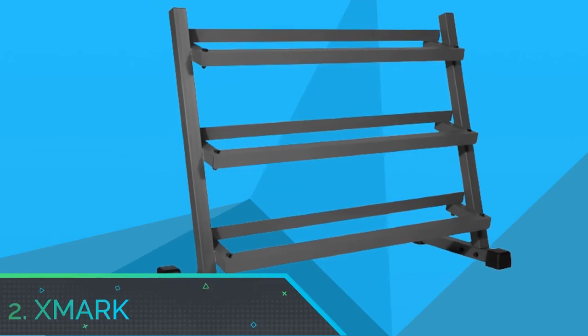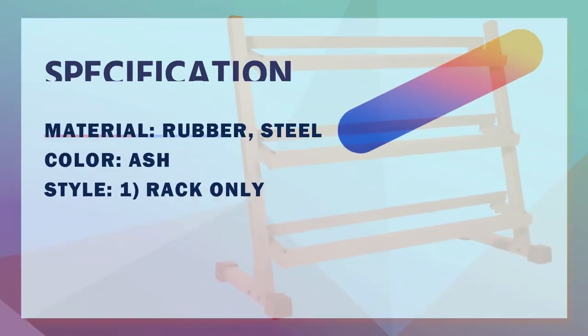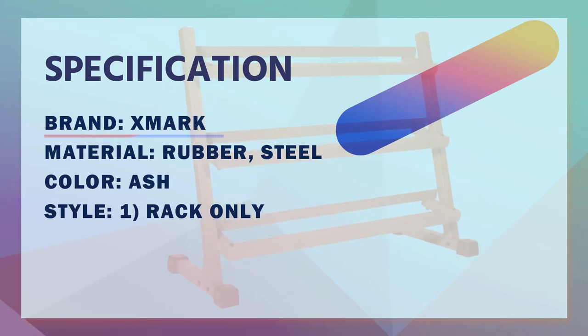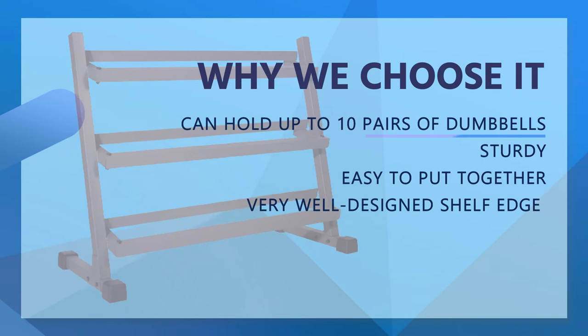Number 2: Exmark Dumbbell Rack. The XM4439 Dumbbell Rack made by Exmark is very similar in design to the Marcy Rack, with three separate tiers and angled shelves.